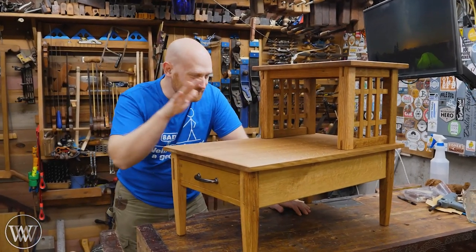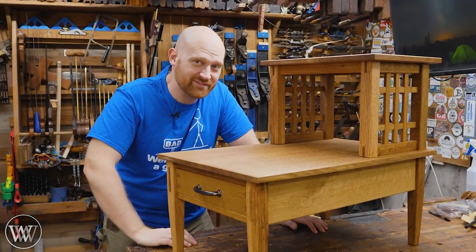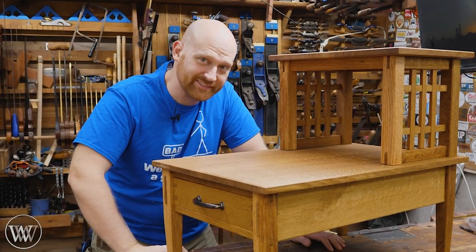Hey y'all, I'm James Wright and welcome to the shop. Yes, it is finally done. Here's the last video on actually building it. Let's dive in.